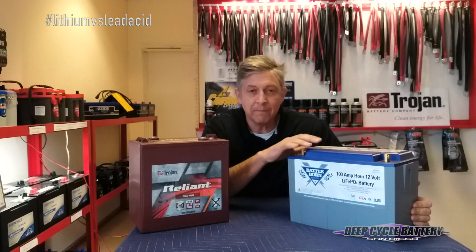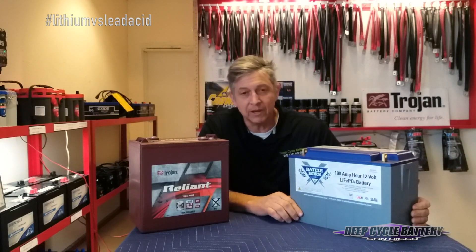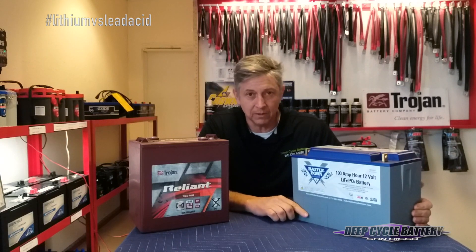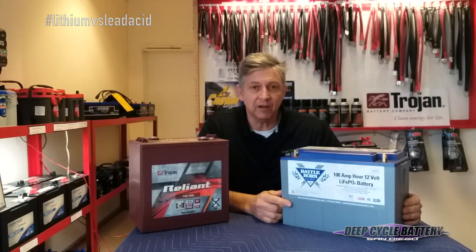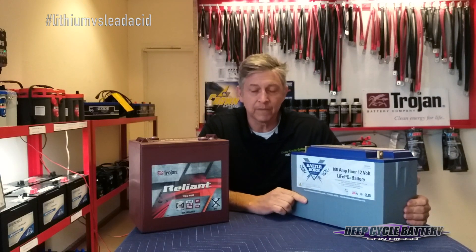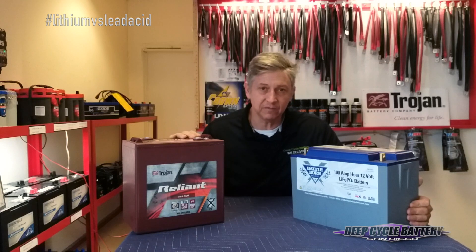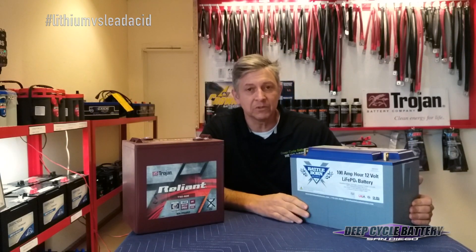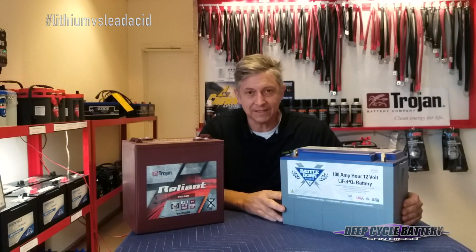Here we have a lithium deep cycle battery. This battery has a built-in battery management system that will make sure it's temperature controlled, will not overcharge or undercharge, and won't take it down too deep under low current. This battery has 100% of its capacity available — all 100 amp hours. With a 6 volt battery, they're roughly 200 amp hours, meaning half of it is available — 100 amp hours at 50%. So they're basically the same capacity.